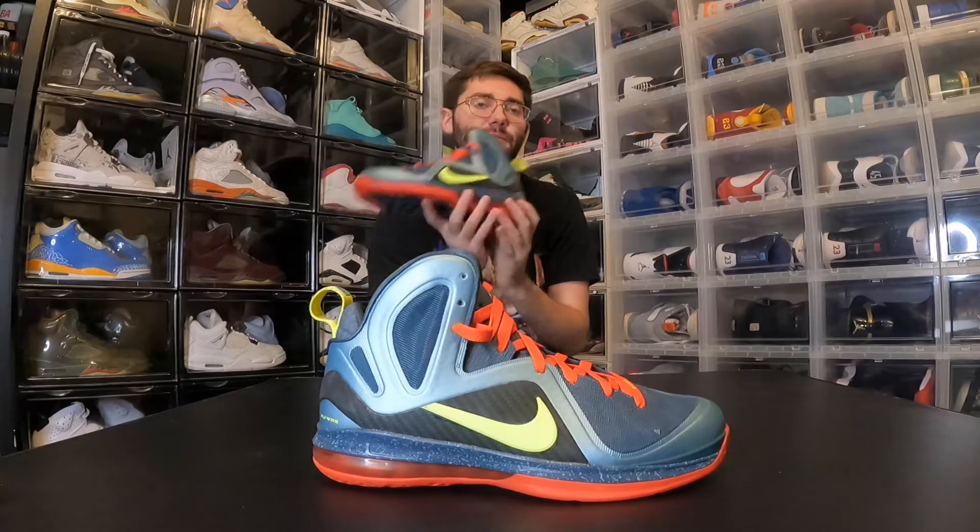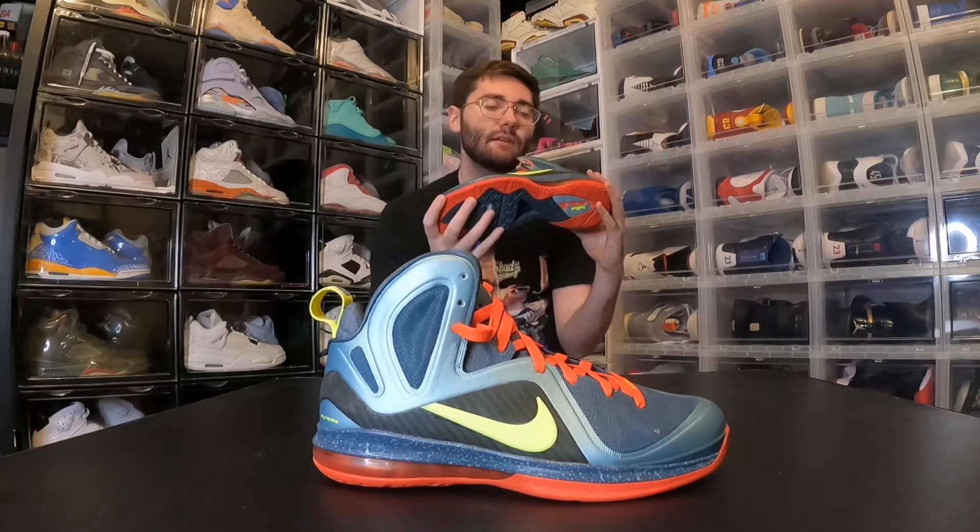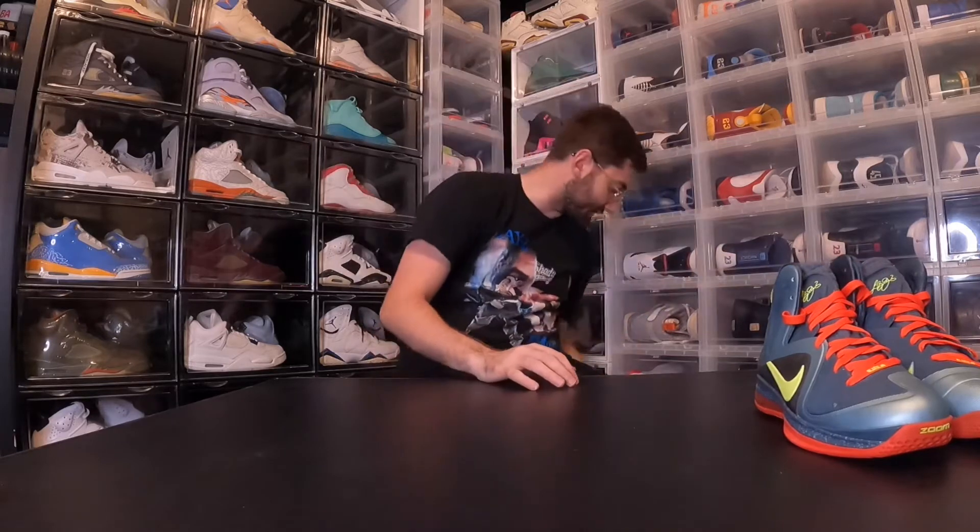The first sample I got was the LeBron 9 Elite Canon samples. This was the first sample I got — I think I got these my either junior or senior year of high school. I really loved all of the Elite samples: the Reverse South Beach and the Statue of Liberty LeBron 9 Elites. These were my first — I think I got these off of Soul Supremacy's eBay. At one point I did have the regular LeBron 9 Cannons too, but I've let those go over the years.